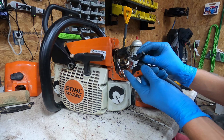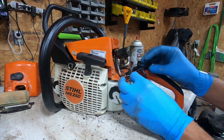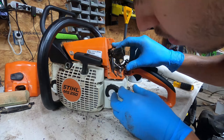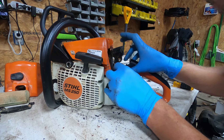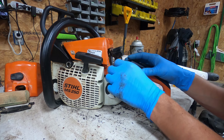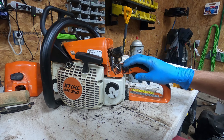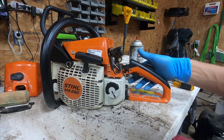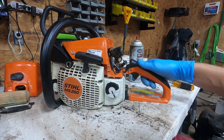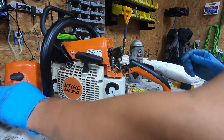It looks like this rod here just kind of jumped out — yeah, that's what happened. We'll put this back in here. That should kill it now — these wires are now touching.